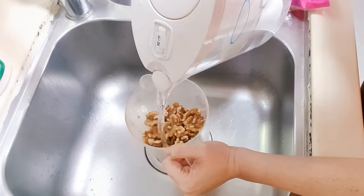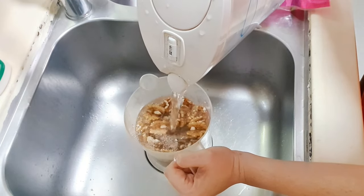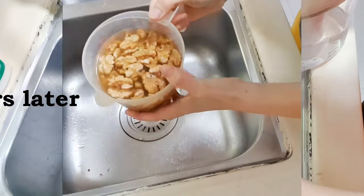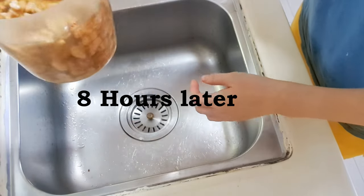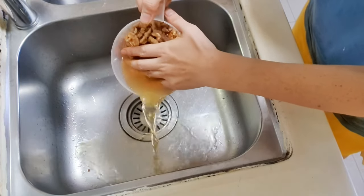Pour in filtered water. The water level should be at least one to one and a half inches above the walnuts, as the walnuts will puff up slightly. Soak for between 8 to 12 hours. The walnuts are now nicely puffed up — drain the water away.